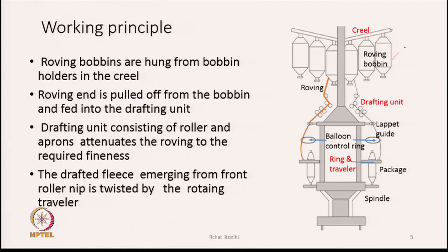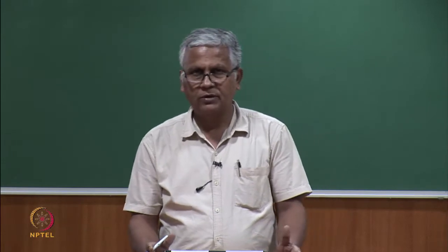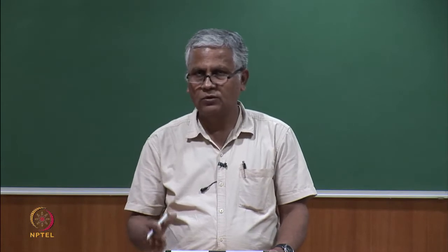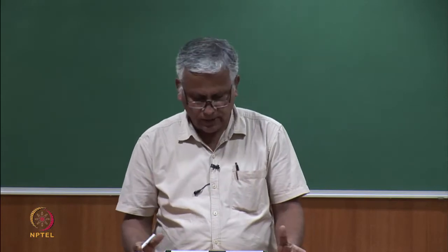The drafting unit is essentially a 3-over-3 roller drafting unit where aprons guide the fibers in the front zone. The purpose is to stretch the roving, and the draft on this machine is the highest in the process. Recall that draw frame draft is around 6 to 8, speed frame around 10 to 12, but on ring spinning it can go up to 45 — generally varying between 20 to 30.